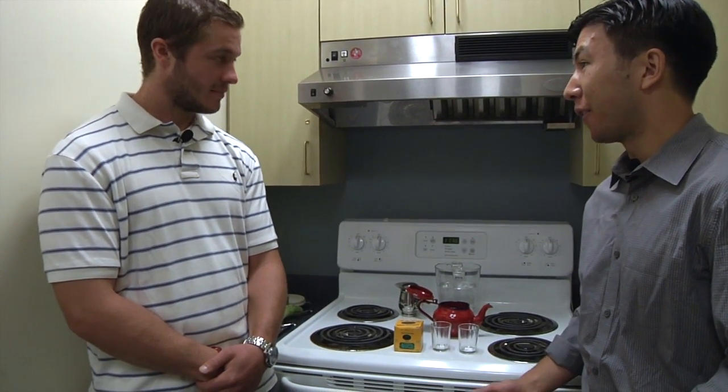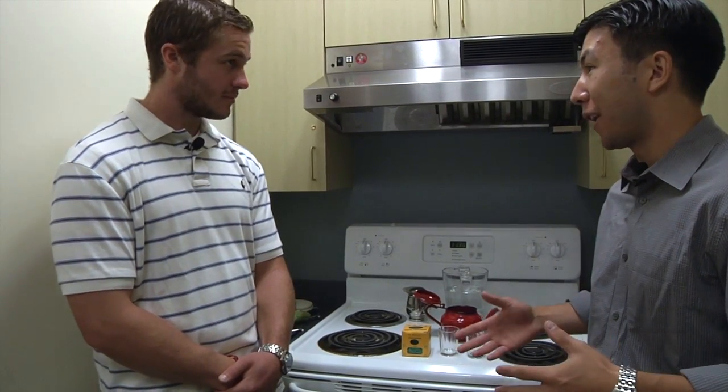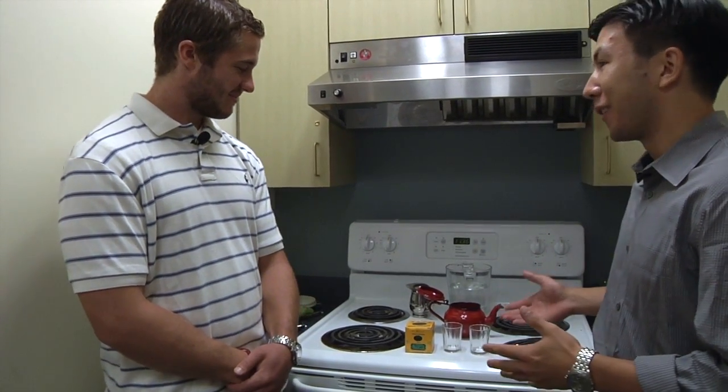All right, John, we've made our way to the kitchen now, and this is a part of the segment that I've really been looking forward to. I'm a huge tea fanatic, so what are we gonna be doing today?